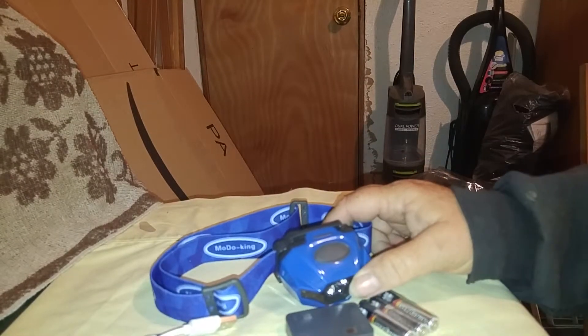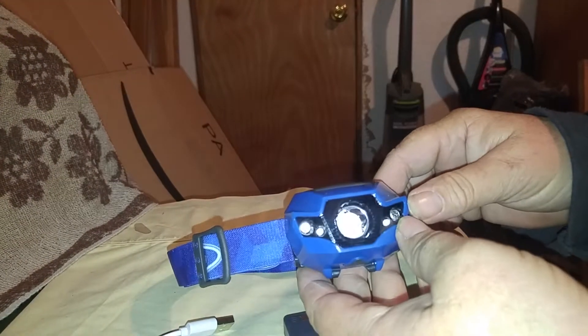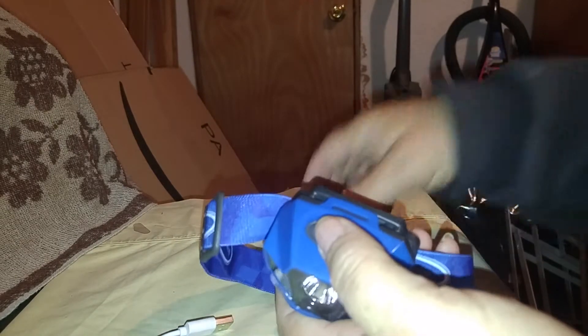Today I am going to do a video on this Moto King headlamp. It comes with this fully adjustable headband. It is really strong elastic, just like this, and very easily adjusts.